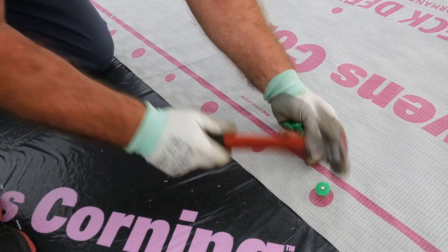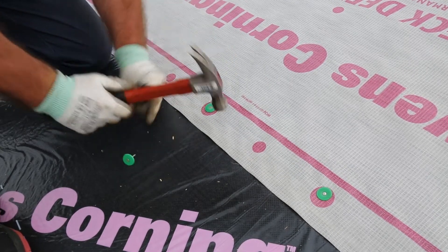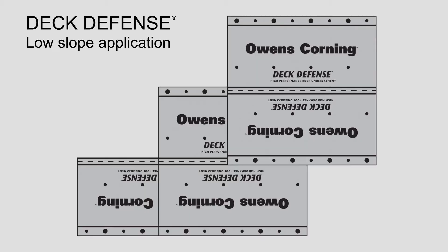For same day coverage, minimum fastening locations for roofing nails, pneumatic nail guns, or cap nails are shown in the written instructions. On lower slope applications from 2 by 12 to 4 by 12, begin by fastening a 25 inch wide strip of Deck Defense Underlayment along the eaves with the minimal fasteners needed to hold the course in place.